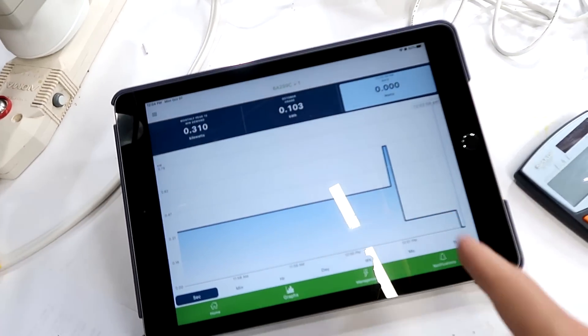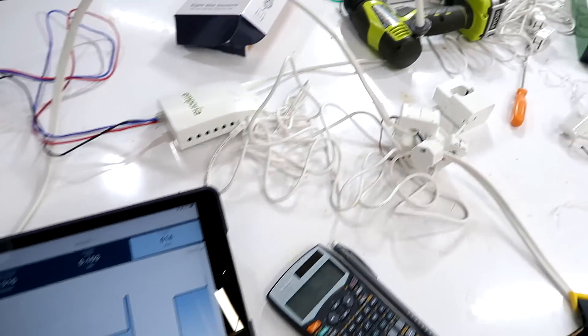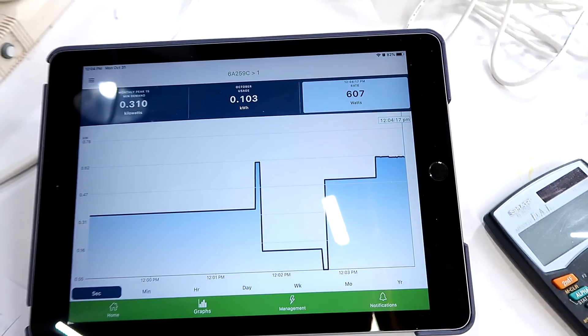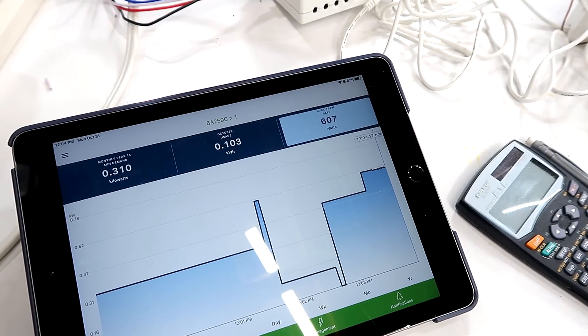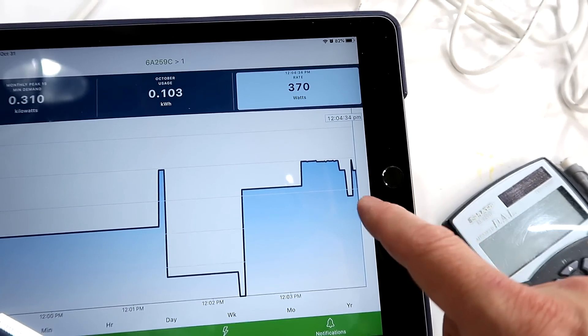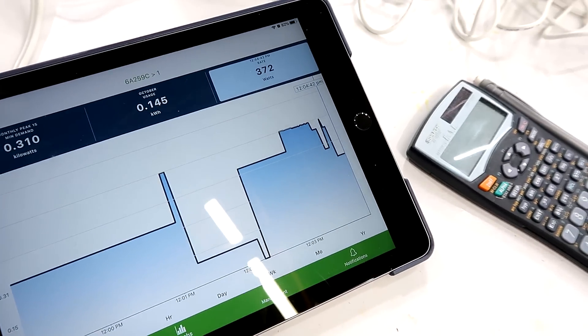I'm running into problems. This is not updating as I'm doing various tests, and I think it's because it's an Internet of Things device — it's having trouble connecting to a remote server, which is causing this to not update. After turning the heat down and waiting, it finally updates. It says 370 watts; the reference meter reads 362, so that appears to be up to date now.